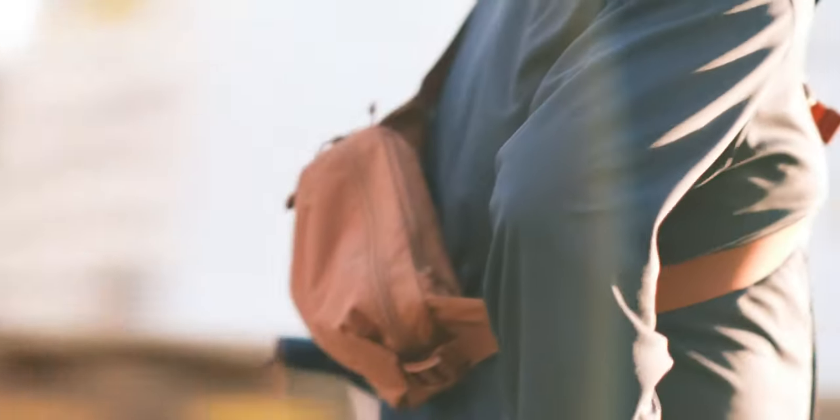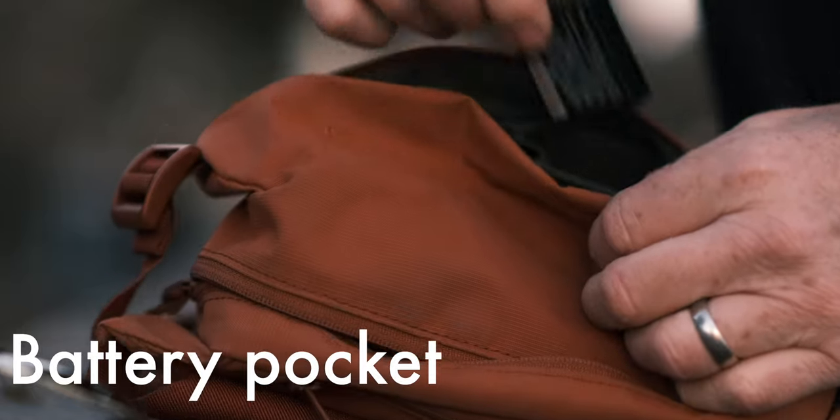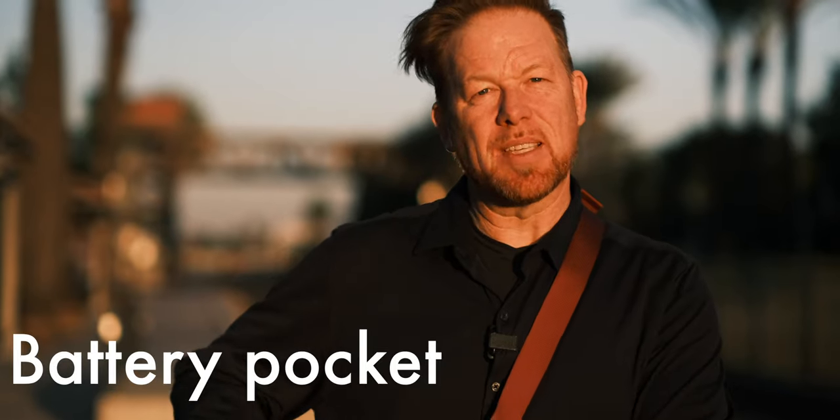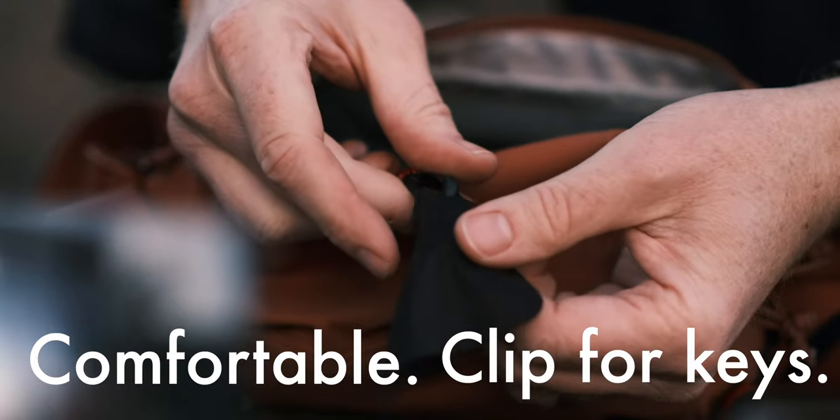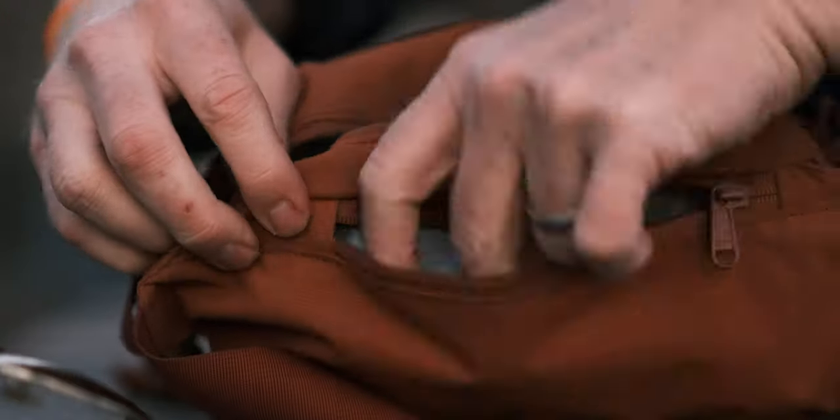B is for battery — inside the front pocket there are stiff slots where you can tuck a battery and it'll be securely held. C is for comfortable. Inside there's a clip for your car keys and there's this cool clay color. C is also for credit cards at the ready in the slim rear pouch in my wallet.